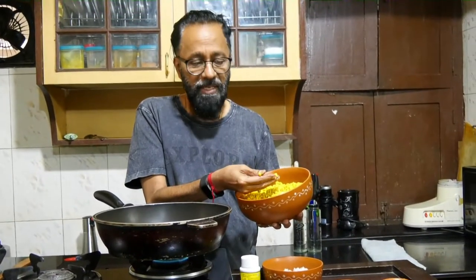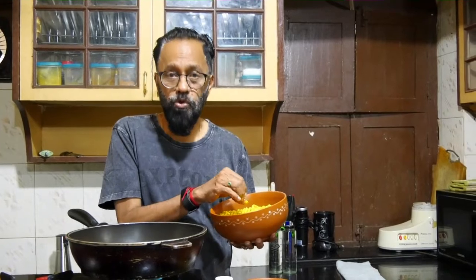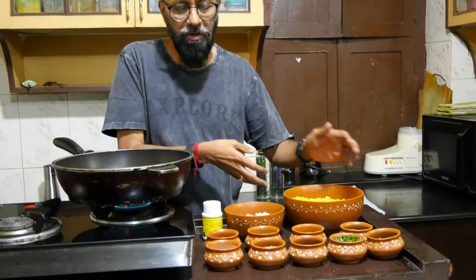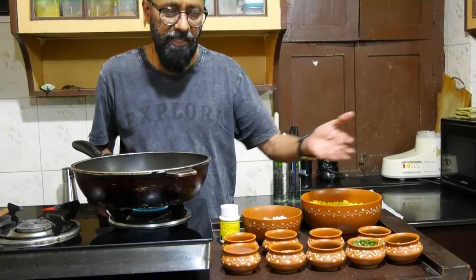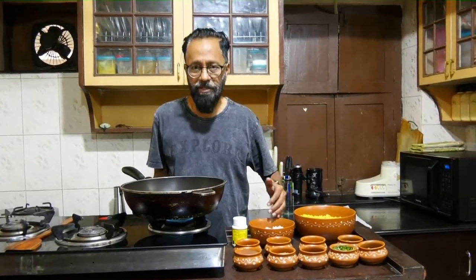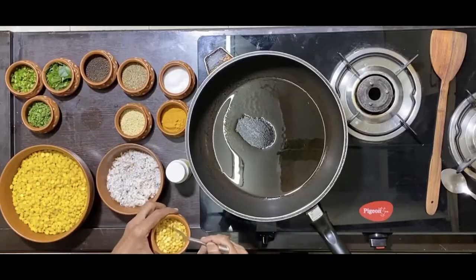I have soaked about one fourth kg of chana overnight and boiled it. Ensure that when you boil it, it stays firm and doesn't get too soft. The other ingredients are the regular tadka stuff — green chilies, coriander, curry leaves, and grated coconut. Into the oil, some chana.